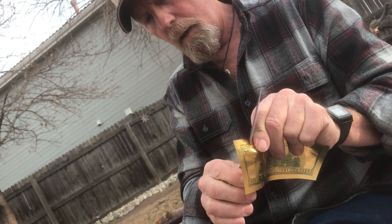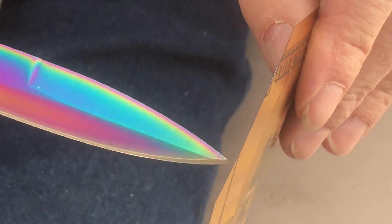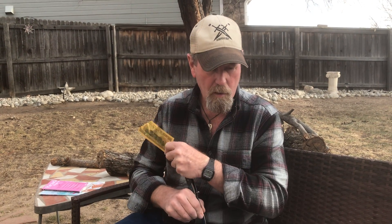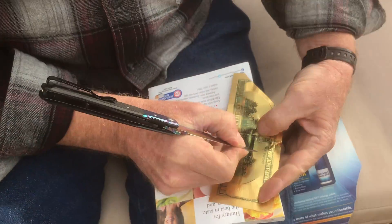Obviously it's not a real hundred dollar bill and anyone can see that. Can you break a hundred for us? These ought to cut kind of good because they're tough. Actually that cuts pretty good. I can see a black plastic liner that this foil is molded around. I think these are like a dollar or 75 cents each. So we're actually cutting up 75 cents here.